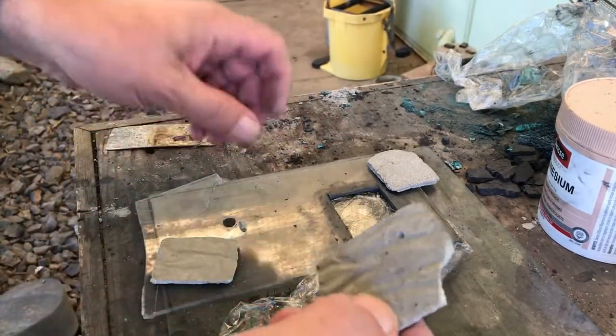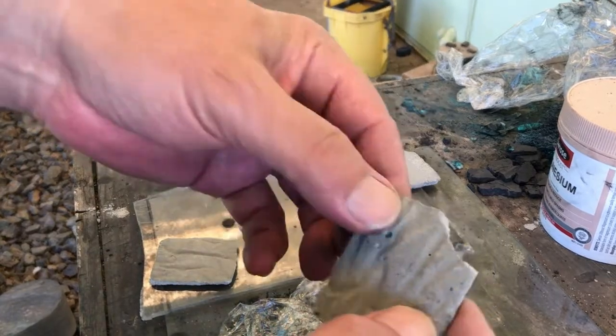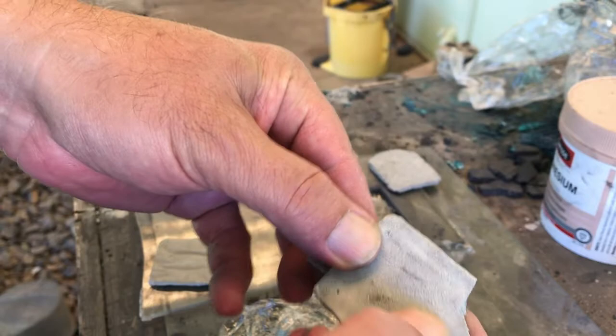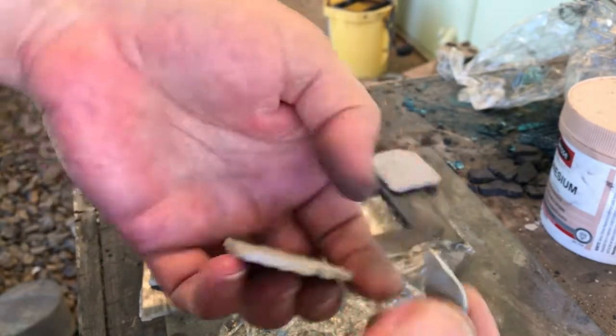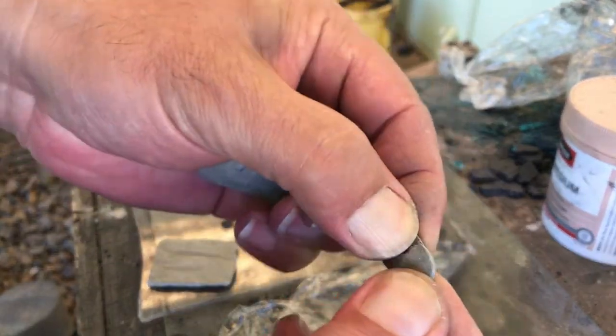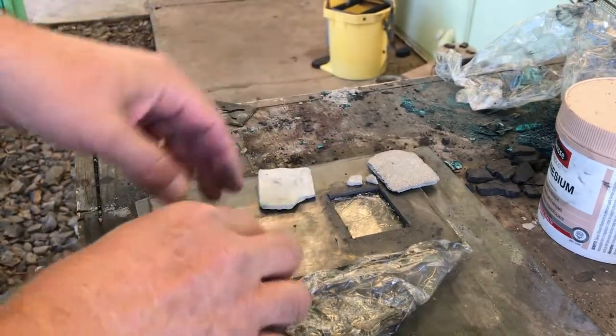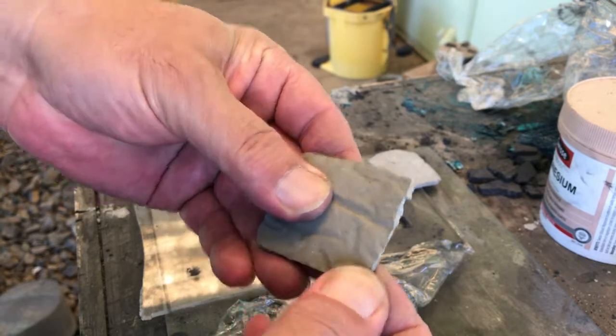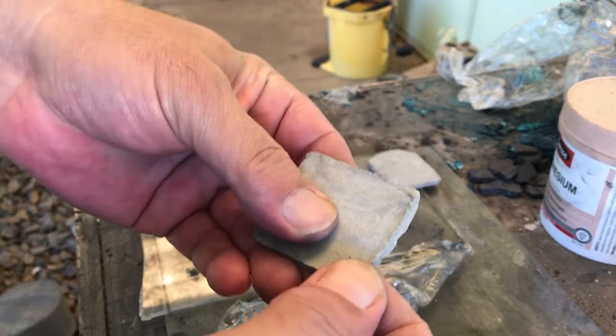The other one at 0.7 water content - as you can see it's quite firm, not as porous, but it's still breakable. They're about the same hardness. The one with the most water content - that's pretty tough, you can't break that one.